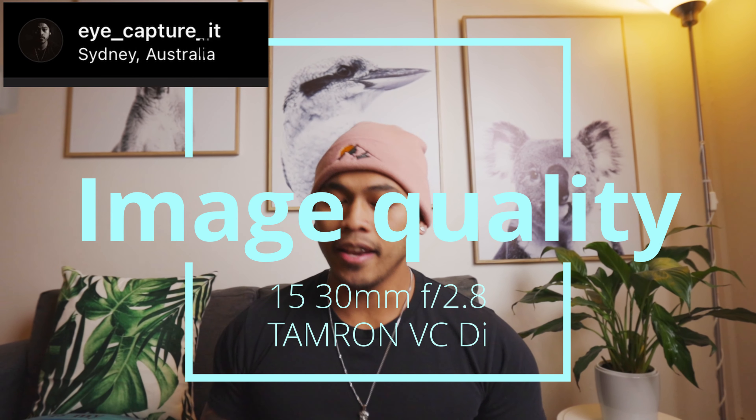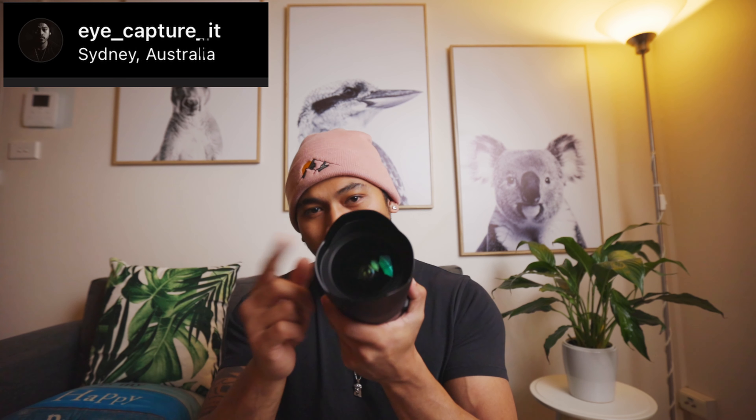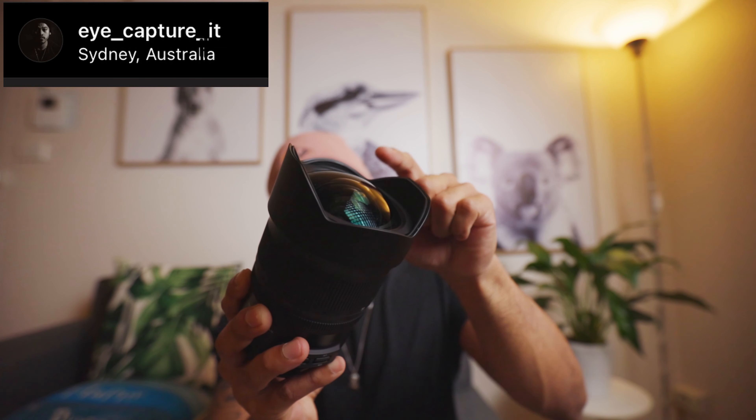For image quality, I went around Bondi Junction for about an hour at lunchtime. I shoot reviews at lunchtime on purpose — it's cheating if you shoot during golden hour or blue hour because photos always look great then. I want to test under the worst light conditions, like harsh midday light. The tricky thing with this lens is the front dome element.